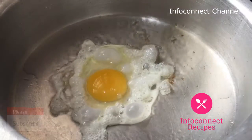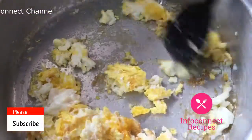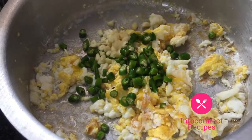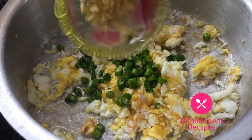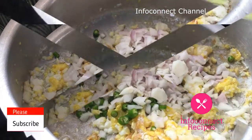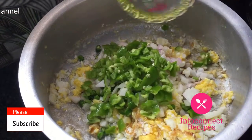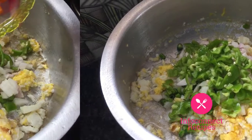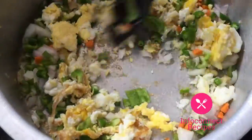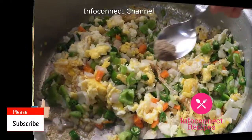Roast the eggs in the oil and add vegetables. Now we add pacha mirchi, bellulli, garlic, and ginger. Add 1 medium size onion, add capsicum, add vegetables and carrots, cabbage, and cauliflower. Add the egg fried rice seasoning.